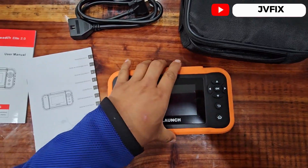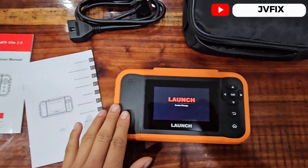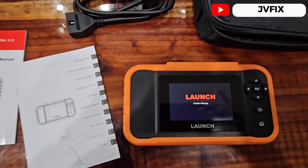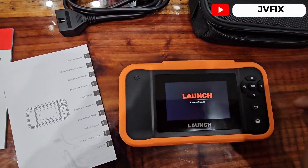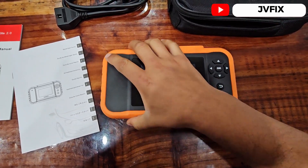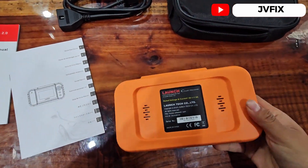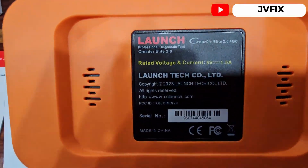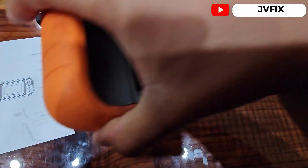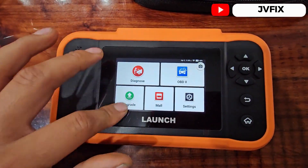Let's turn it on. I see we have a small speaker right here — I guess it's for when you push the buttons you can hear it. We have a nice touch-finish orange plastic on the side, and at the back we have the credentials: made by Launch Creator Elite 2.0.